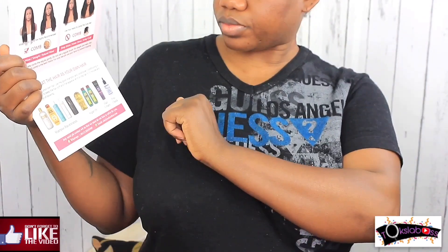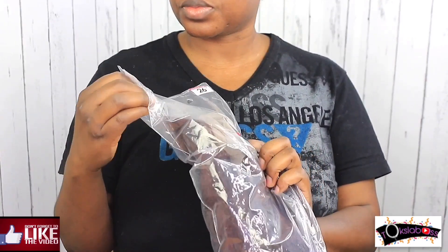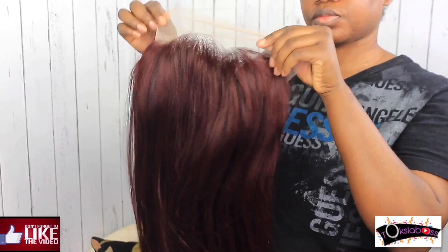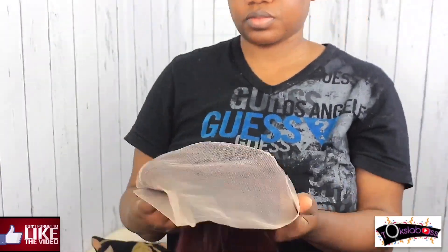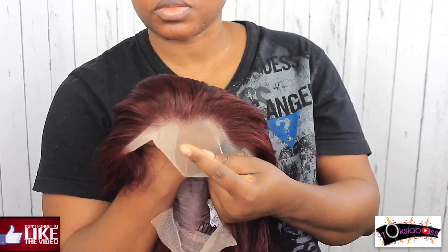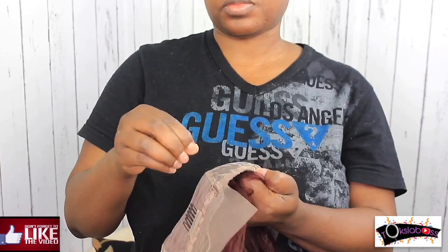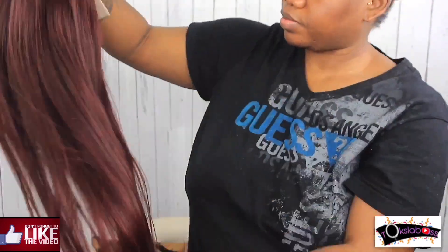I received a 26-inch straight 180-density hair — this is a burgundy lace front wig, 13 by 4. I really really like it. The most amazing part was that Rishon Hair actually pre-plucked this unit for me, which made me so happy and excited. Look at that pre-plucked situation! The hair smells so good and didn't have much shedding — you can see my five-finger test right there.